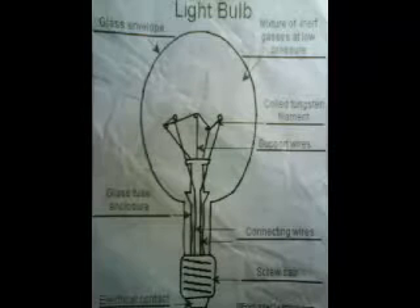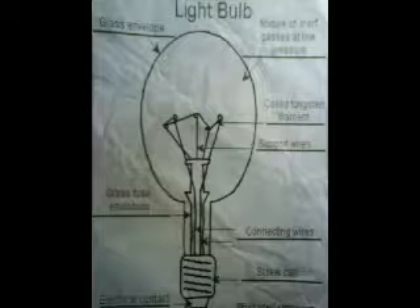We will now introduce the different parts of a light bulb. The glass envelope is a thin layer of glass that surrounds the light bulb mechanism and the inert gases. The bulb is filled with inert gases, also known as non-reactive gases such as argon. The quartz tungsten filament consists of metal wires that glow brightly when electricity flows through them.